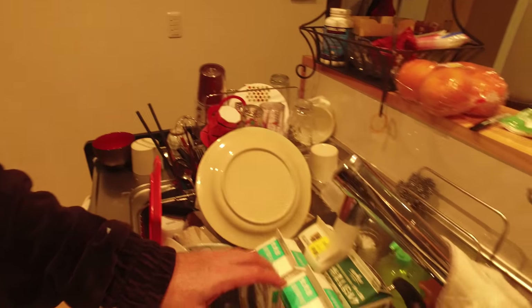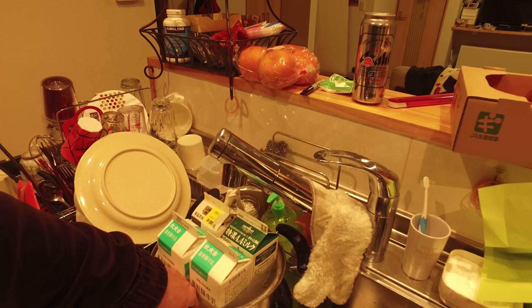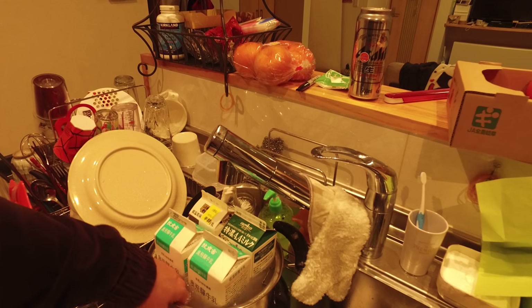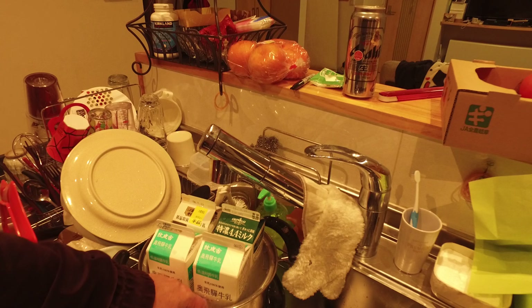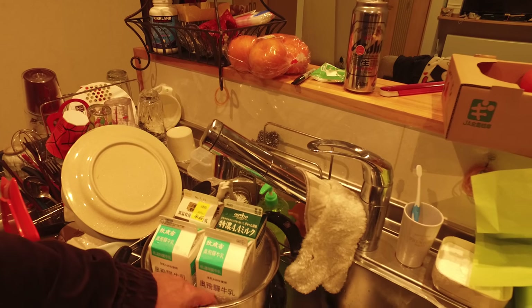What I'm doing now is just filling it up with hot water. You can set it on here for a couple of minutes and repeat the cycle.